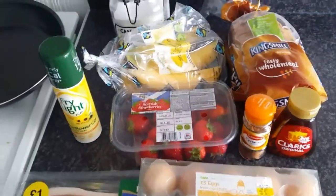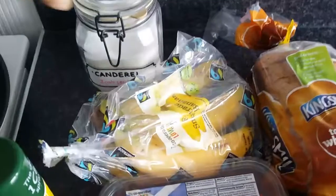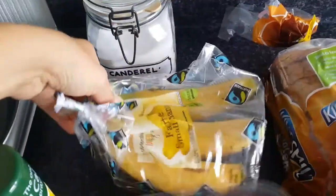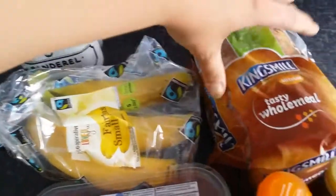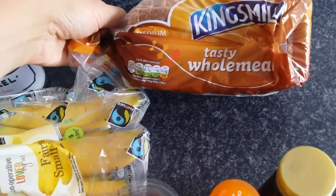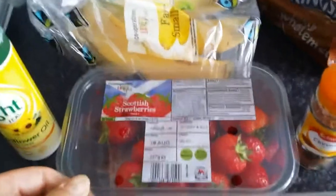I'm so excited to share this absolutely delicious recipe with you. Basically we're going to use Canderel, a banana, and two slices from a 400 gram loaf of tasty wholemeal.